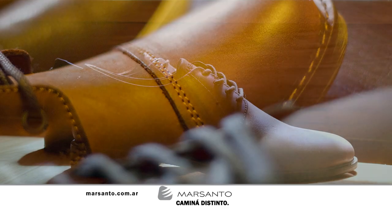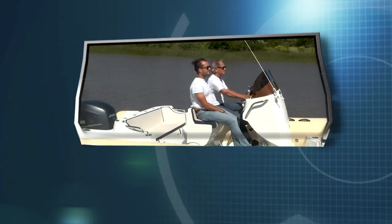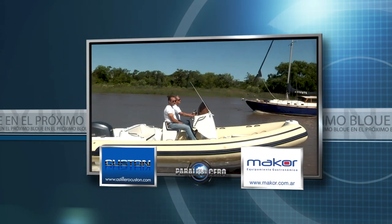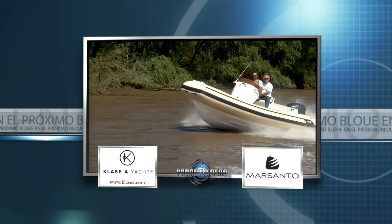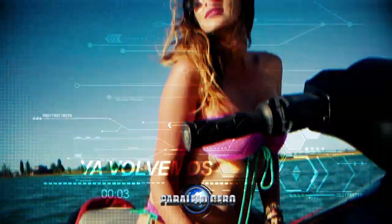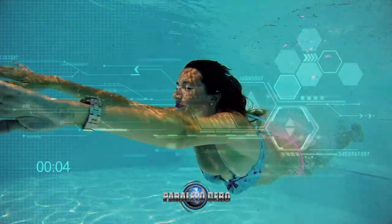Más información en www.marsanto.com.ar. Ahora nos vamos a la segunda y última pausa, pero hay más Paralelo Cero — no te vayas que enseguida volvemos. En menos de un minuto conocemos un moderno semi-rígido de altas prestaciones.